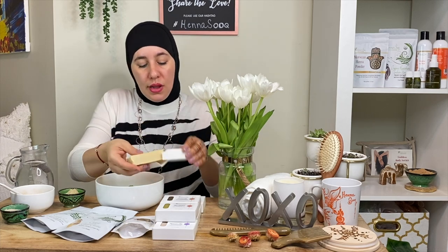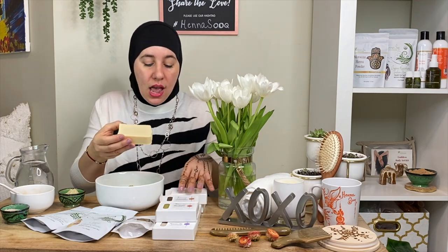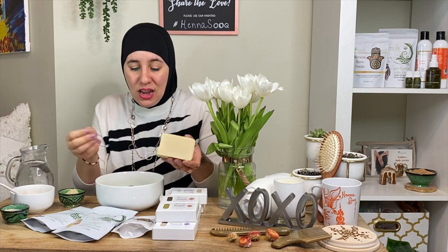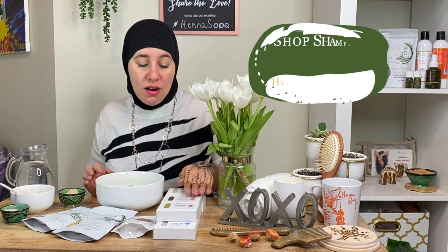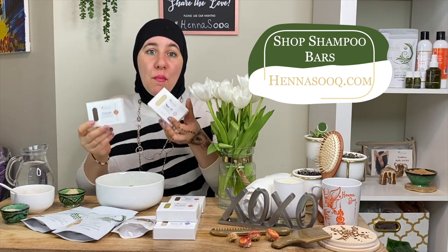The great thing about these bars is you can cut a piece at a time — like fourths or thirds — and use a bit at a time, storing the rest in a box in a cool dark place. It's not going to melt on you, but you don't want to keep it soaking in water because it'll cause it to dissolve faster. So definitely keep it dry when you're not using it. If you want to grab some shampoo bars, go to our website. If you buy more than one, you also get a discount.